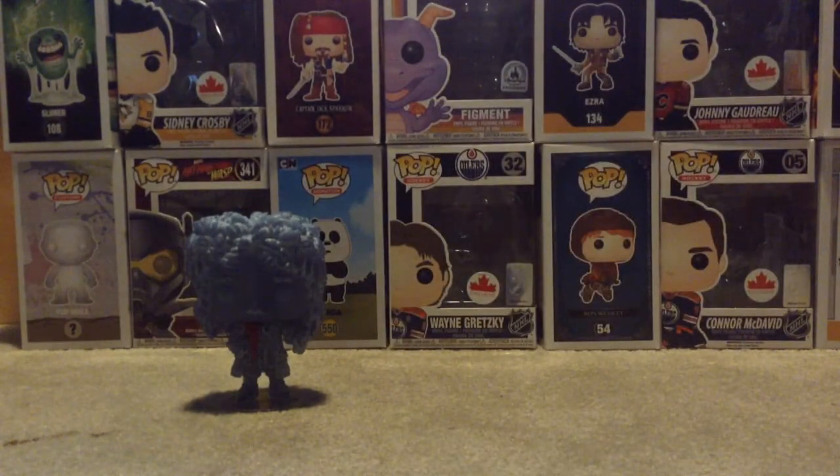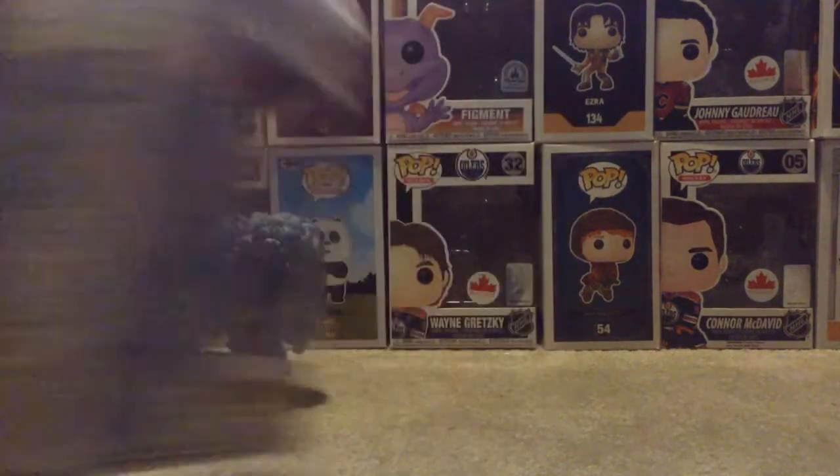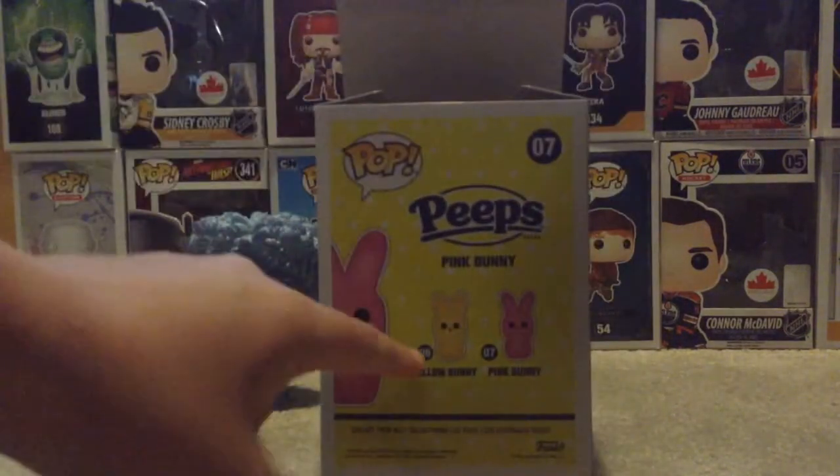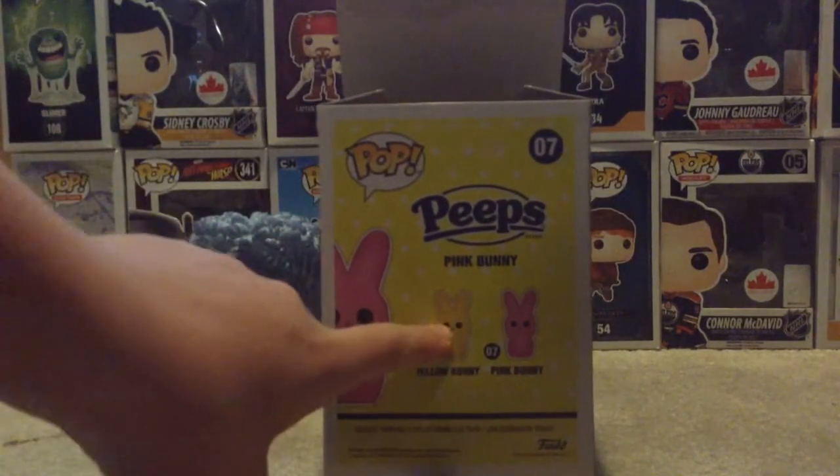I'm pretty sure these ones come with a stand. I forgot to do the box — just a normal Harry Potter box, this one. And this one, you can only get the yellow bunny and the pink bunny. My brother got the yellow one, so we've got both of them.